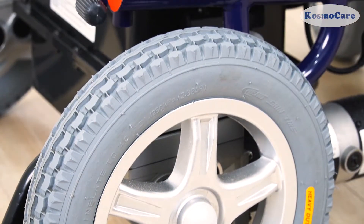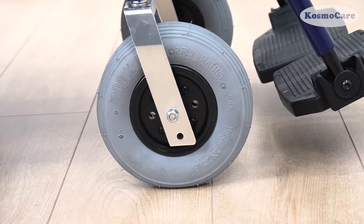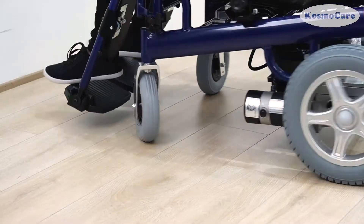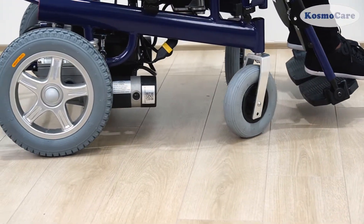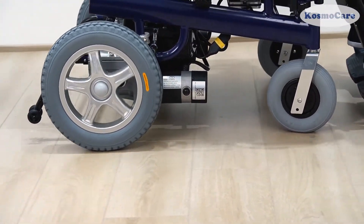The large rear wheels and heavy duty front casters are extremely durable and help you smoothly navigate over any terrain, including grass, pavement, gravel, etc.